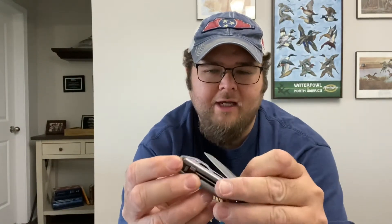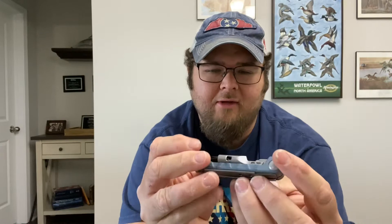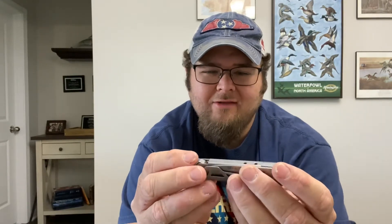I'm here today to do a product line review on the Gerber Armbar. It's a pocket multi-tool. So if you are into the EDC world like I am and a bit of a gearhead, you may find this video interesting. But we are going to talk about the pros, the cons, the good, bad, the ugly.